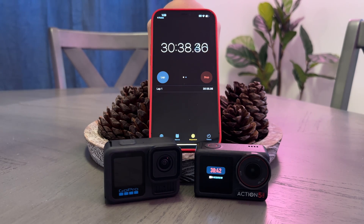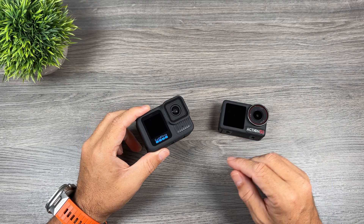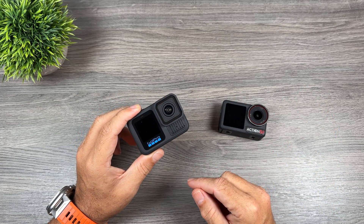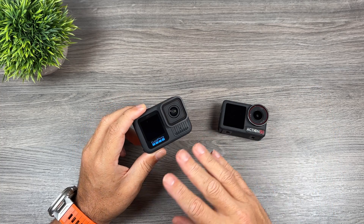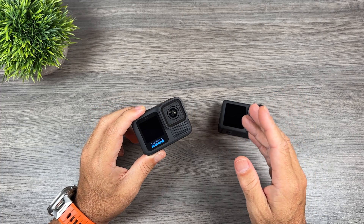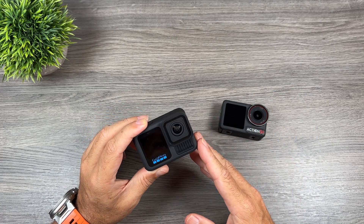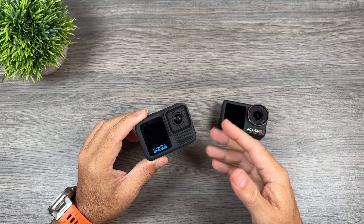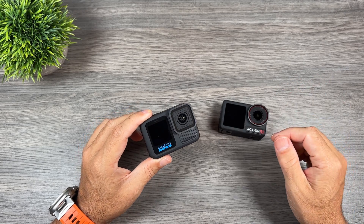Just to be very clear, these overheating tests were done at a desk. The results will be quite different if you're outside doing activities with a lot of air movement around the camera — there's a good chance it will not overheat at all. On the other hand, if it's an extremely hot day, you're in direct sunlight with very little movement — perhaps filming a car show or trade show — then overheating can come into play.